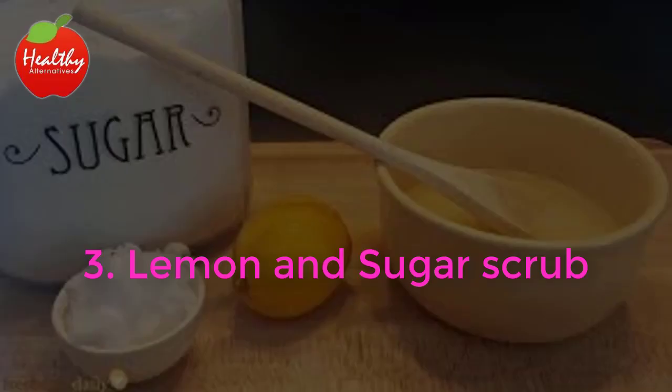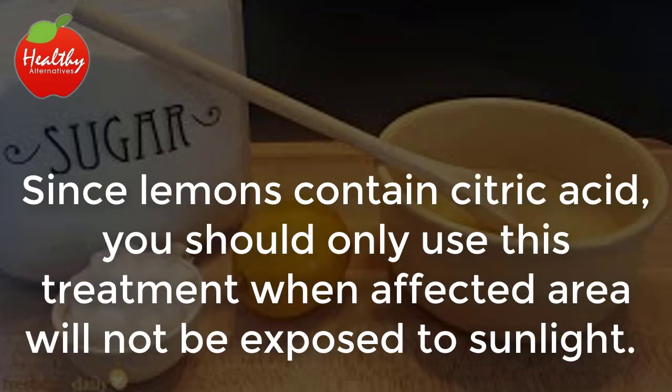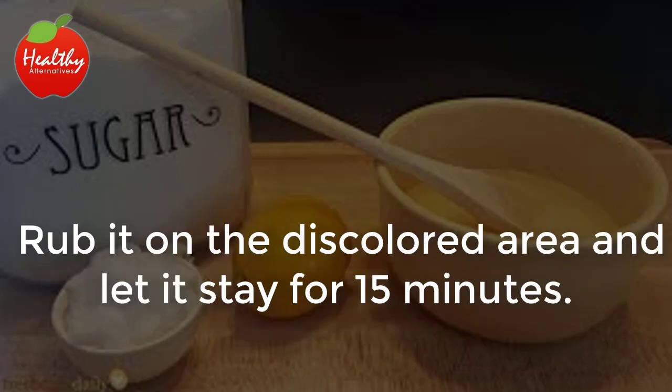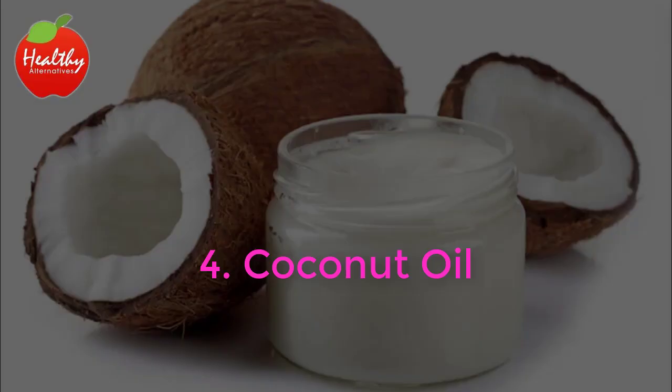3. Lemon and sugar scrub. Lemon is used to clean, but in this home remedy, we use sugar to act as an exfoliant. Since lemons contain citric acid, you should only use this treatment when the affected area will not be exposed to sunlight. Simply mix a tablespoon of brown sugar with half a cup of lemon juice. Rub it on the discolored area and let it stay for 15 minutes. Rinse the mixture off and dry the skin well.